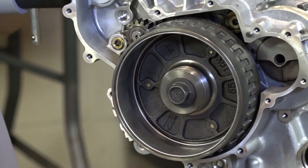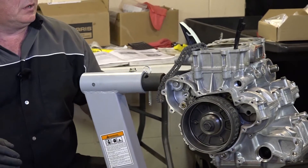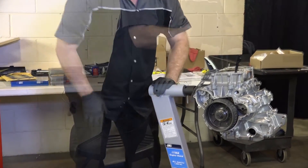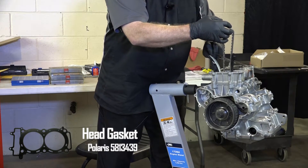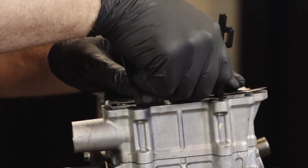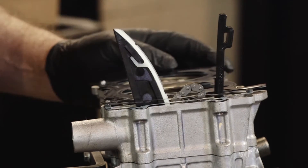Now we can go ahead and get our head gasket, get that on, and then actually lift the head onto the cylinder. We'll just lay the chain right there and I'll just grab it in a few seconds with a magnet.